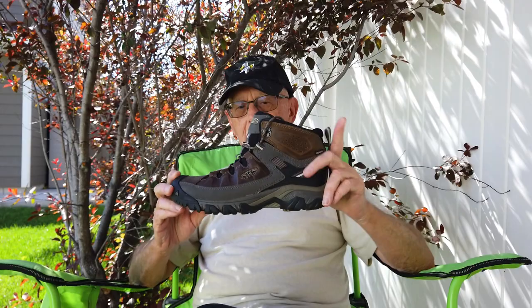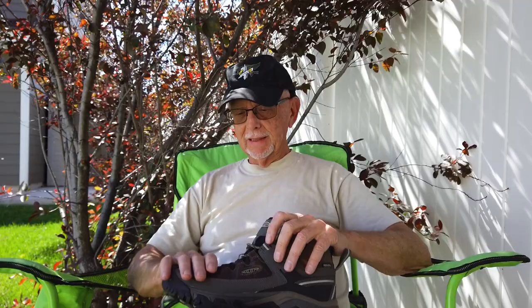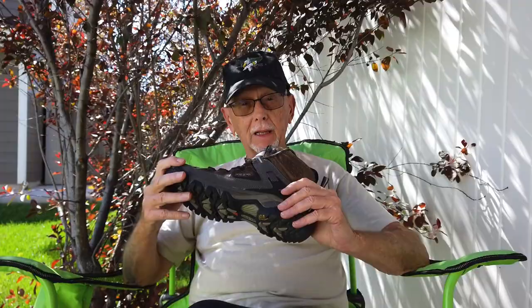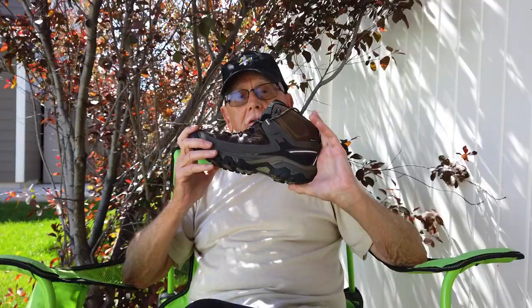Hey, my friends, Max with Hike Camp. Well, here we are again in the backyard, but I wanted to show off my new Keen Targhee 3 Mid — mid-height waterproof boots. These were recommended to me by Paxalot, the YouTube channel, and Steve over there. Paxalot recommended these to me; he's got a set of these too and he just loves them.